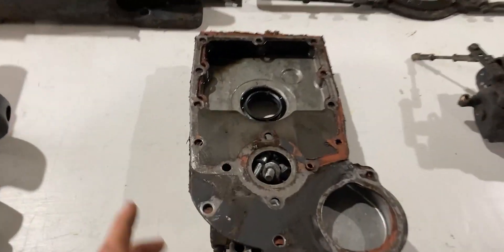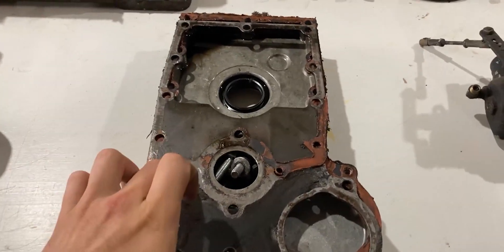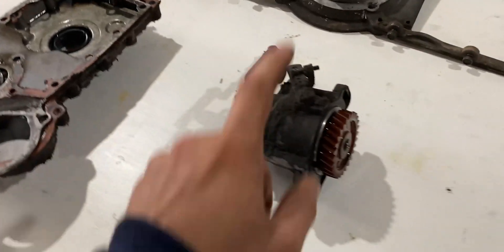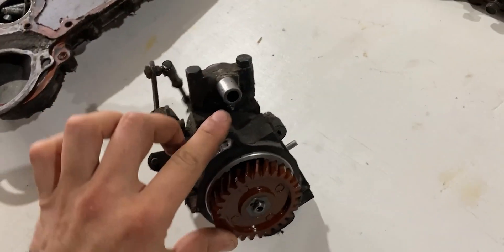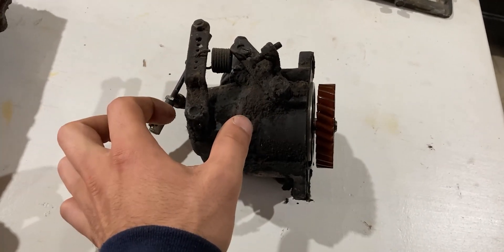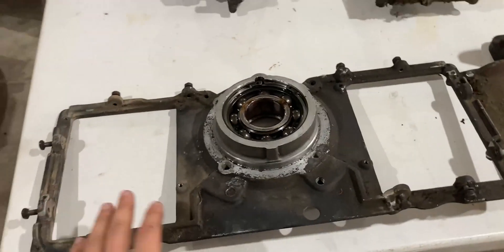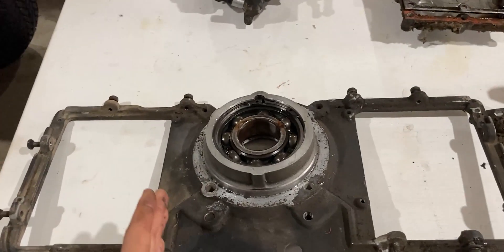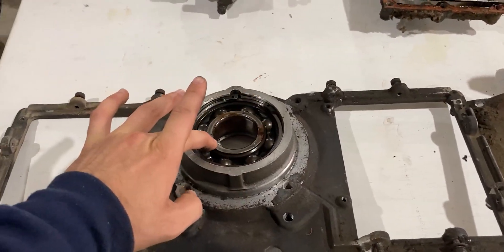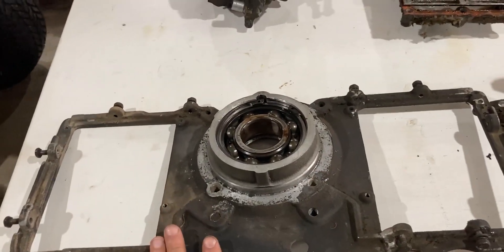Over here we have the timing gear cover, which consists of a plate and an outer plate that holds our seal. This right here is the governor, and it also has a lobe for our points, so this is a combined unit — governor in the back end and the lobe for the points up front. This is a special plate only for a John Deere K532. The original plate is only about this big and holds the crankshaft bearing, but the John Deere 400 has an extra air inlet on the side, making this plate unique to the John Deere 400 garden tractor.